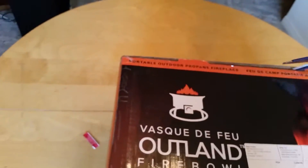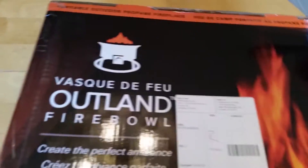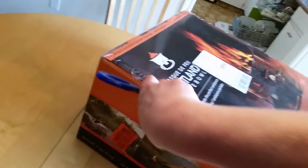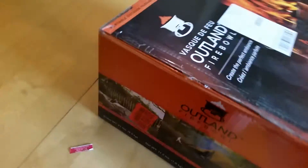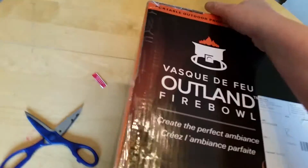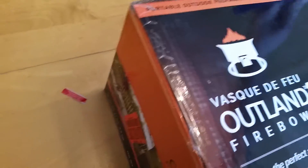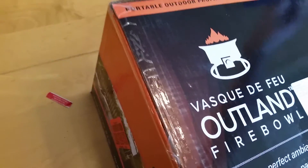Let's get this box open now. I ordered this off of Amazon.ca and it literally came in two days. It was $119 — same price as everywhere else with free shipping — and yeah, I'm pretty excited to have a look.